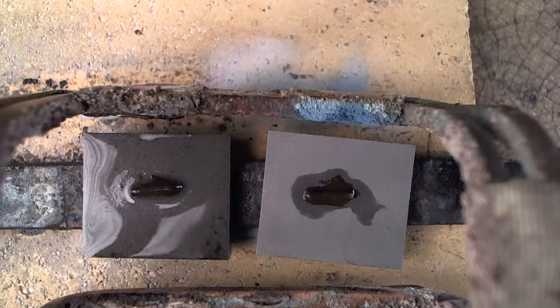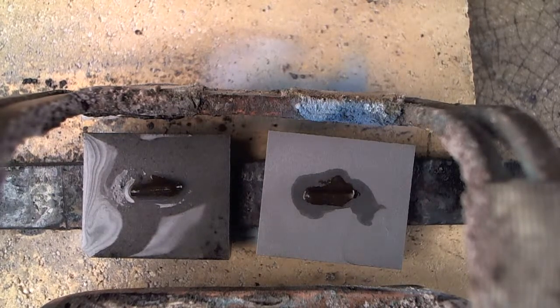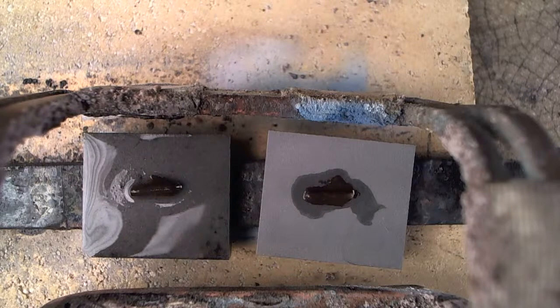We're doing two things: we're testing surface preparations and we're demonstrating our wetting test. What we want to see is how far a piece of braze alloy that's too small flows out. The farther it flows, the more receptive the carbide surface is and the better bond you're going to have.